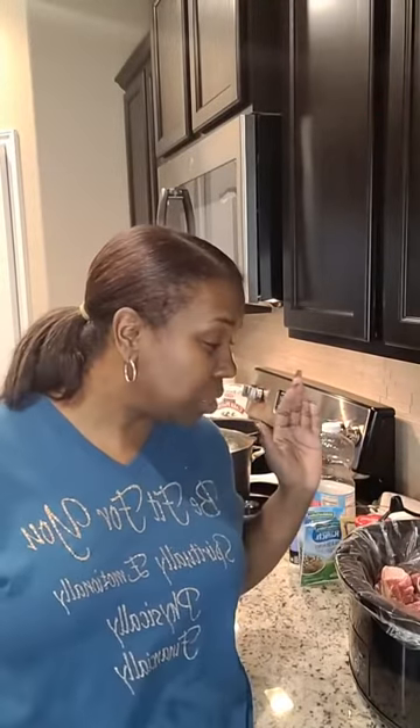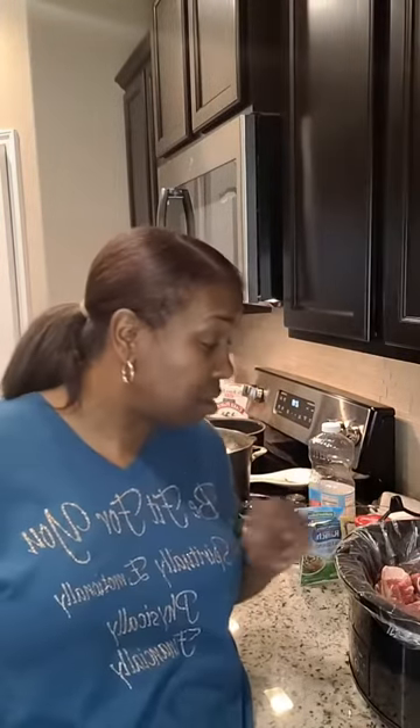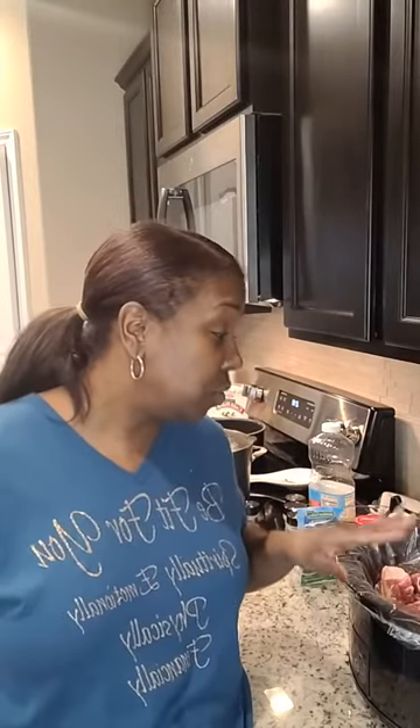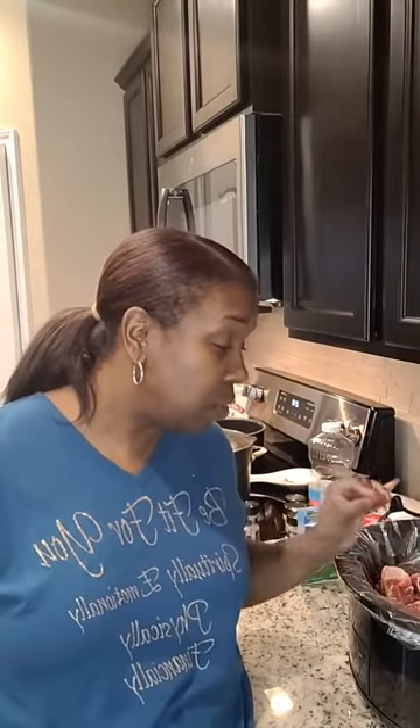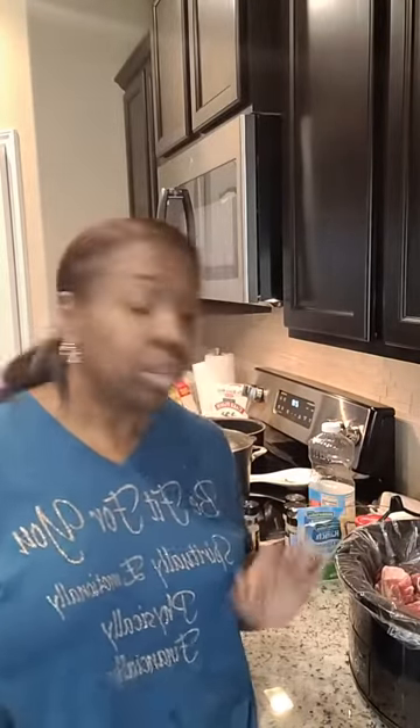I'm in the kitchen cooking all this deliciousness. I've made Mississippi pot roast on here before, and I wanted to share this demonstration again. It's so good and delicious — it kind of just cooks on its own once you put it in the crock pot. This will have you licking your fingers!